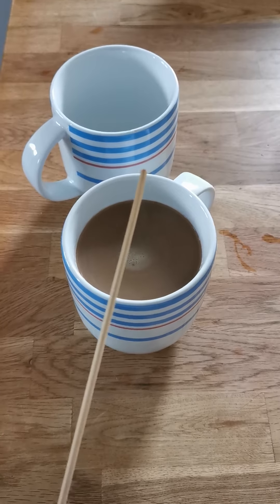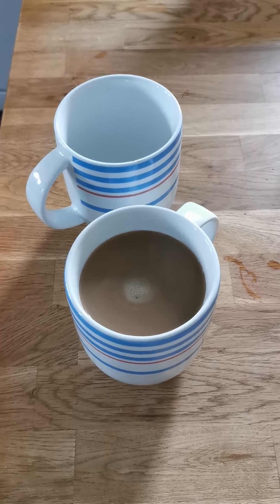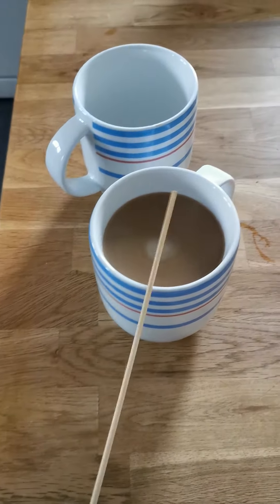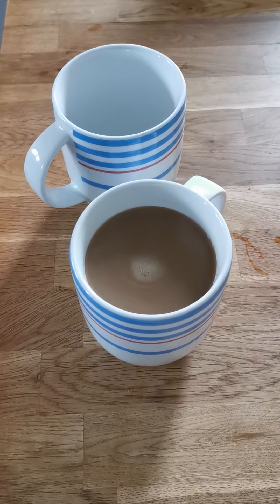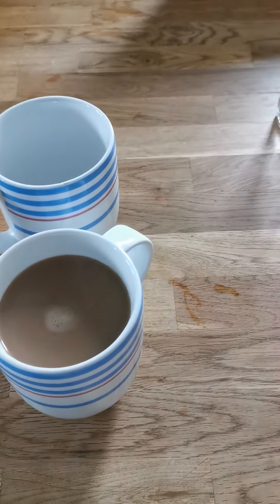So here I've got one mug and I've got two mugs. Now the number of syllables — mug, mugs — stays the same. So we just need to add S. That's right! Okay, so let's have a look at some other things I've got.